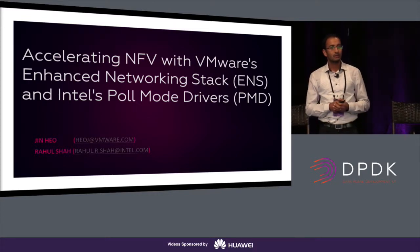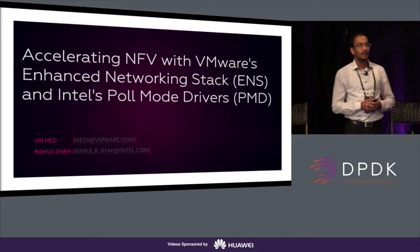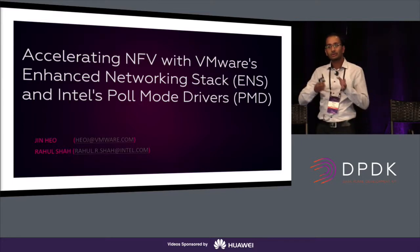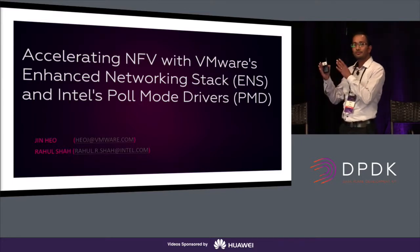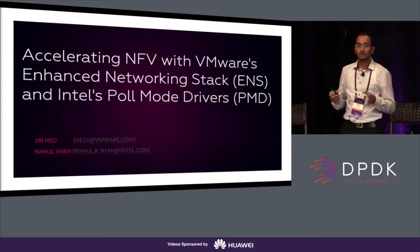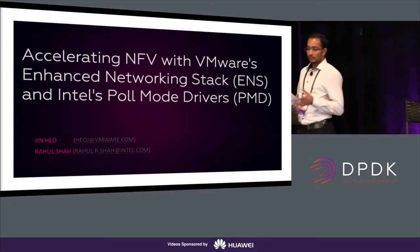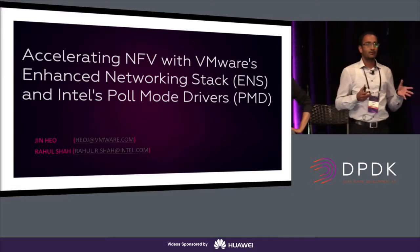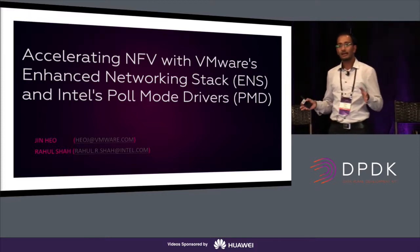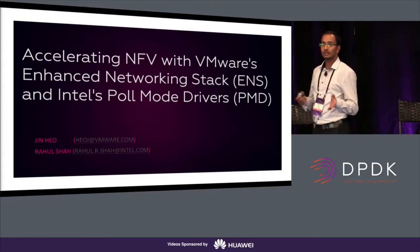As we all know, network function virtualization deployments are happening at a rapid pace, and all the fixed functions running on dedicated hardware are moving from hardware to software or a virtual component on a general-purpose server. The key thing to consider is that your performance should not be affected because of compute, storage, and network workload consolidation. So, how do we do that?